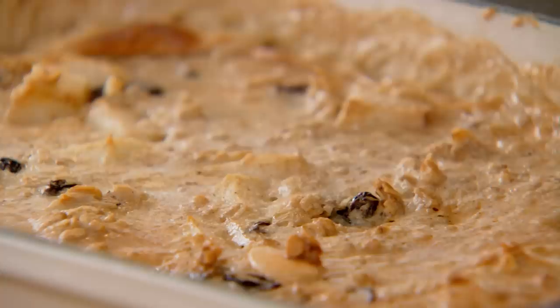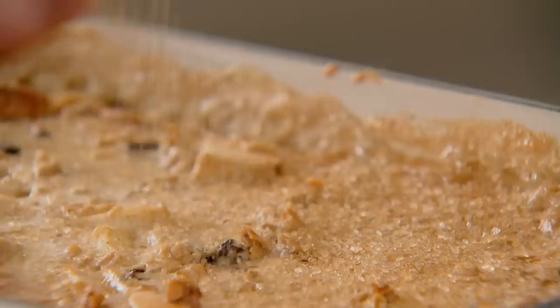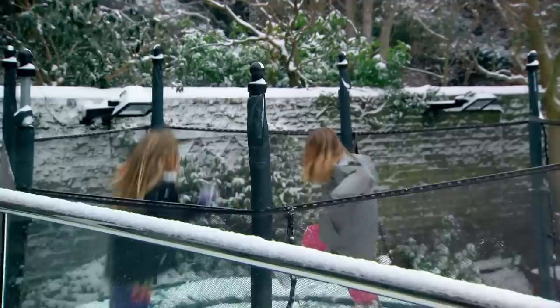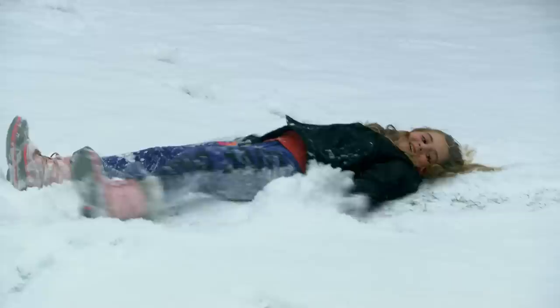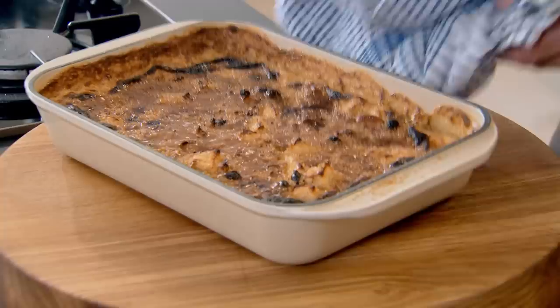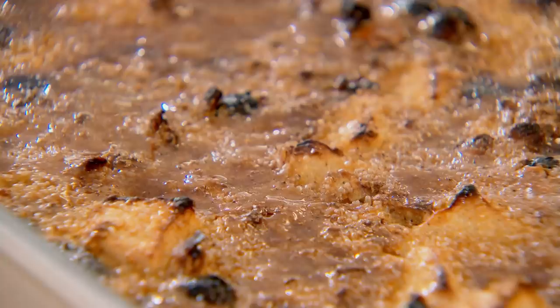Take the porridge out, sprinkle on demerara sugar, and grill to create a sweet golden crust and a glaze on top. Beautiful — literally just three to four minutes. Look at that. That makes me feel proud to be Scottish, because it's perfect for a big comfort family breakfast. It's rich, it's sumptuous, and it's just a humble oatmeal. Phenomenal, especially in the winter. My spice-baked porridge with all those nuts and fruit — it's a bowl full of love to start the day.